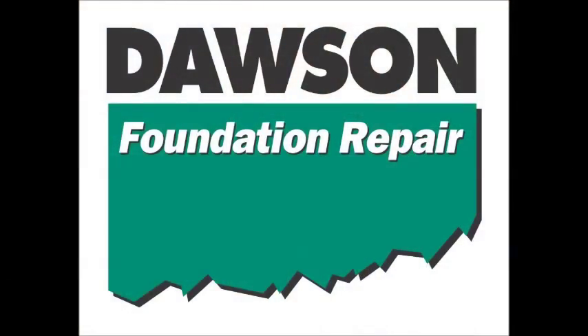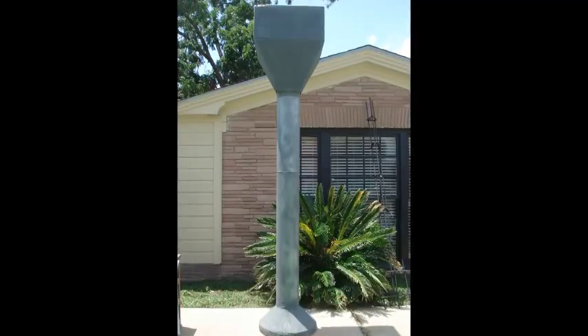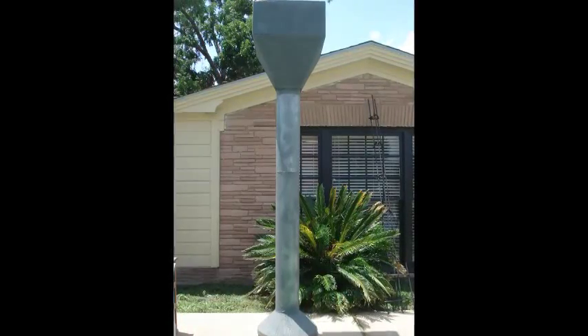Hi, I'm Martin Dawson with Dawson Foundation Repair. This is a bell-bottom pier, the highest quality foundation repair method available in Texas. This has a number of features which separates it from all the other methods of repair.